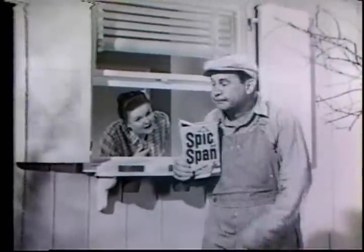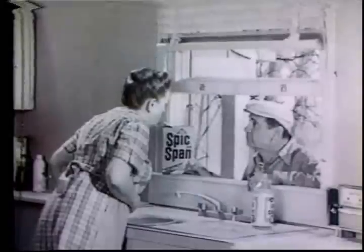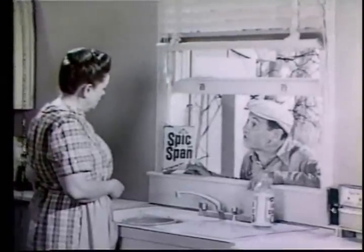Hey Joe, where are you going with my Spick and Span? Need something to clean out back. Well, I gotta clean these walls now. What's the matter? Haven't you got any other cleaning?